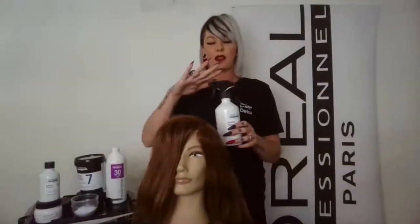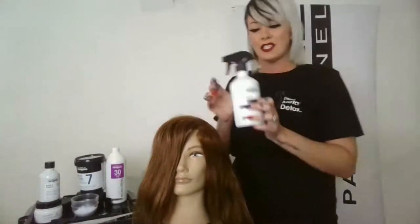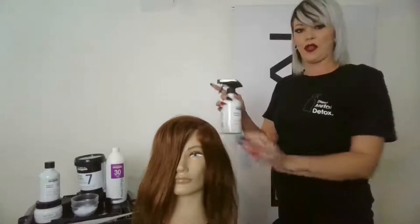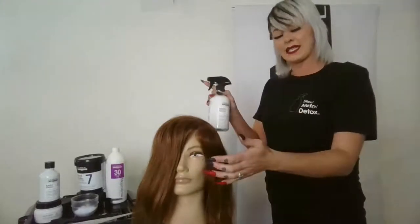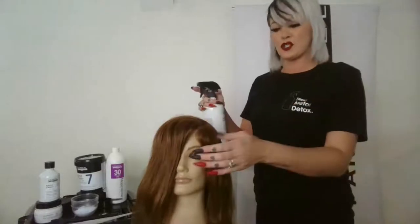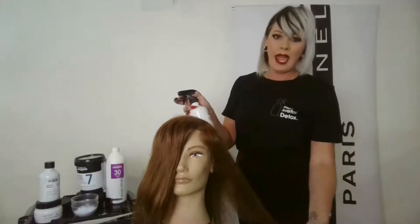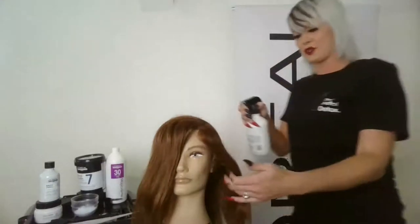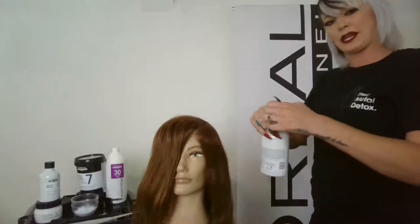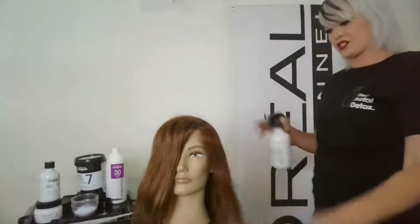Metal Detox is compatible with any color brand and it's really quick — it's an add-on service that you spray through the hair. Eight to ten pumps or sprays is good for medium-length hair, up to 20 for longer hair. You apply it during consultation — all you're doing is loosely spraying it through the hair.